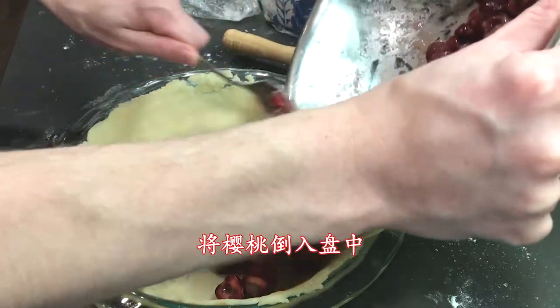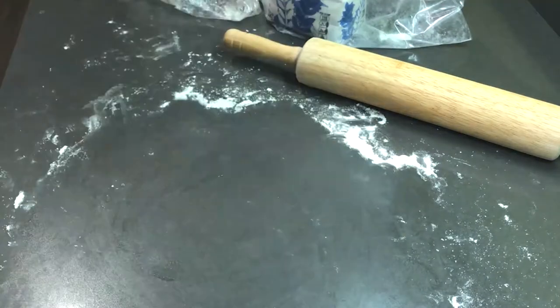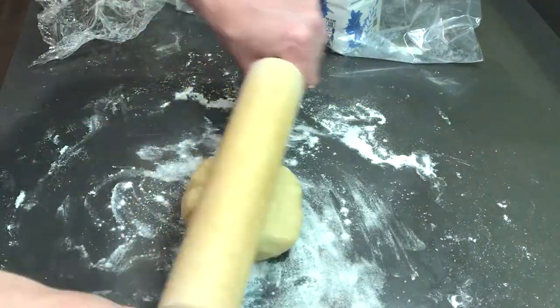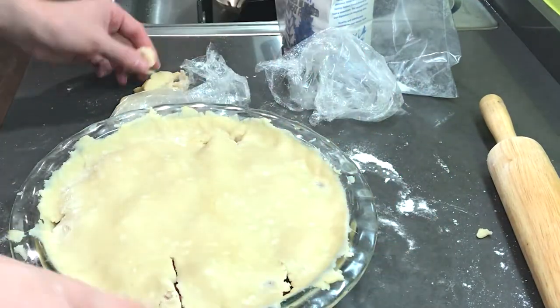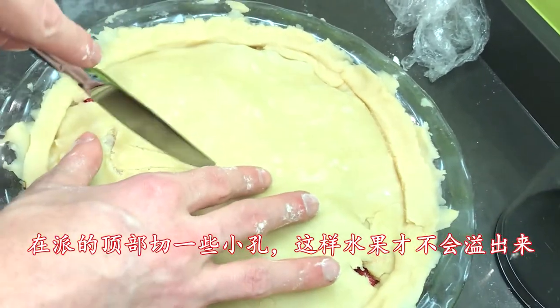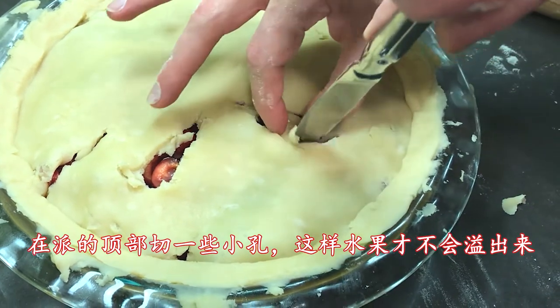Add the cherry filling to the pie dish. Now you'll need to roll out the top dough. You can cut your top dough to make a pattern if you'd like, but I just made a simple cover. If you make a cover, be sure to cut holes in it, otherwise it will bubble up.